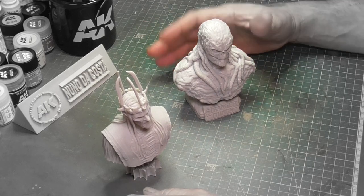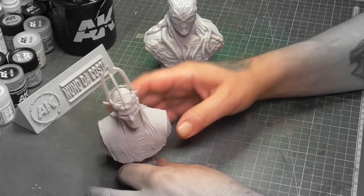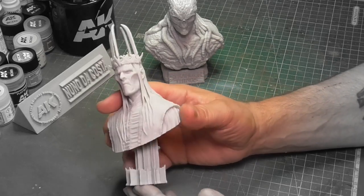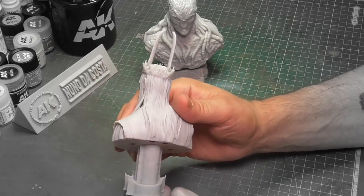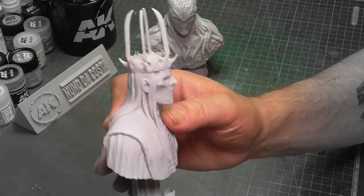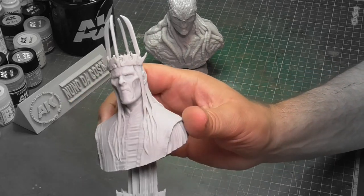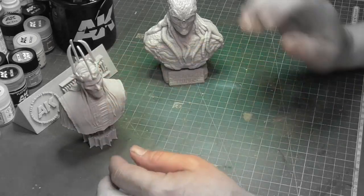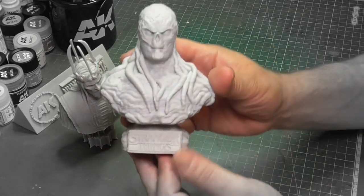Hello everyone, welcome back again to one more teaser from my Patreon. This time it's some busts I'm going to paint. This one is the Witch King of Angmar from Lord of the Rings, made by Futus Mint.